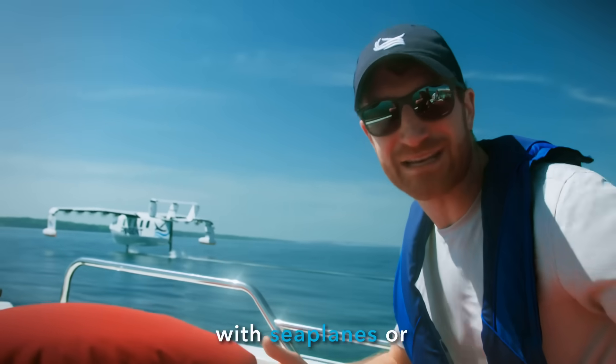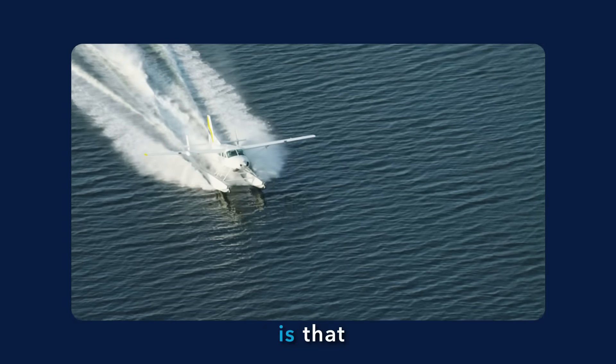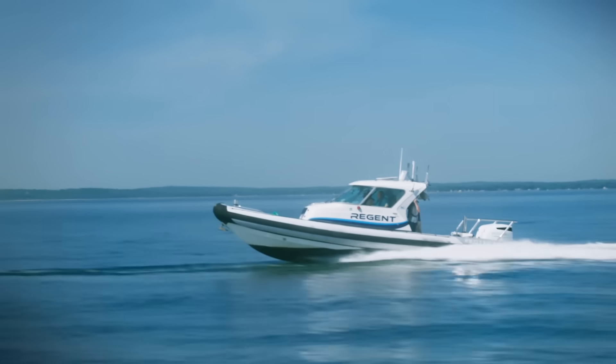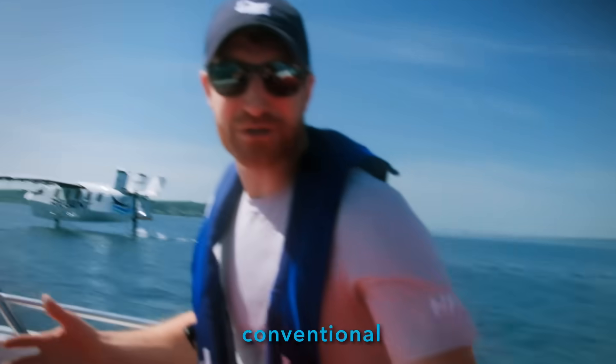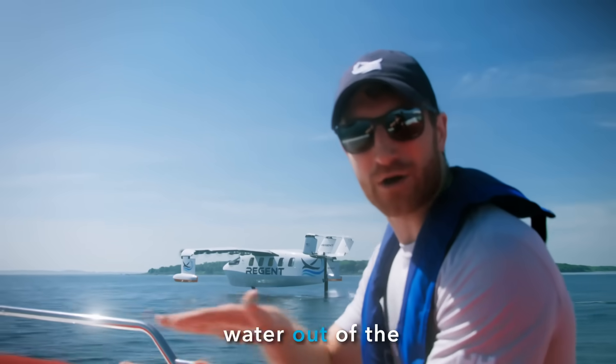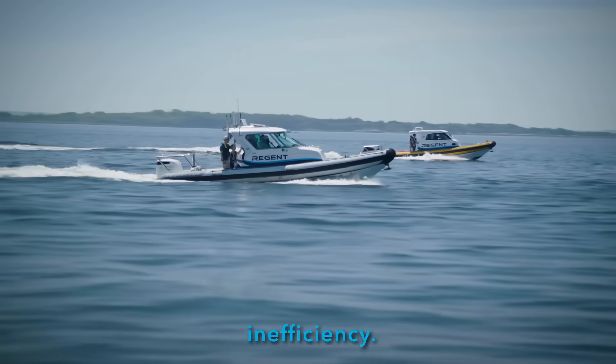The big challenge with sea planes or flying boats or even wing-in-ground-effect craft in the past is that they use normal hulls. See how hard our test boats are working — this is how conventional hulls work. They're pushing water out of the way, skipping over the surface. All of that means inefficiency.